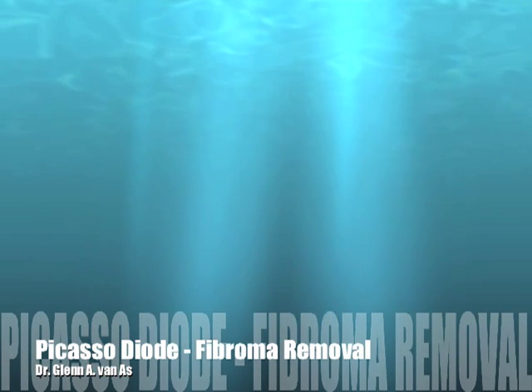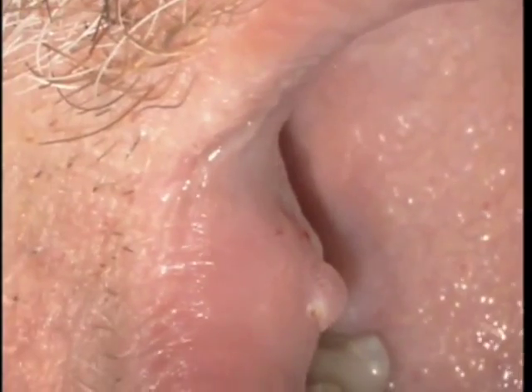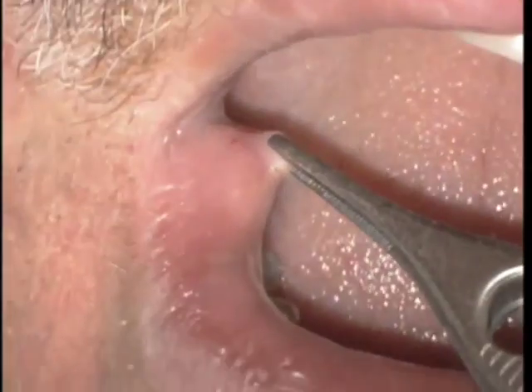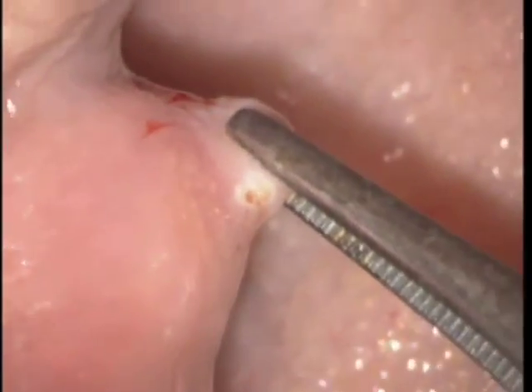In this video we're going to see how the Picasso diode from AMD Lasers is able to remove fibroma. This fibroma was on the right buccal mucosa. You can see in this video, shot through an operating microscope, that we're using pickup tweezers to distend the fibroma. There it is at low magnification of about 2 power and up to about 8 power.